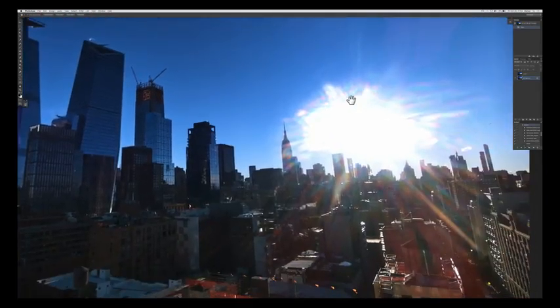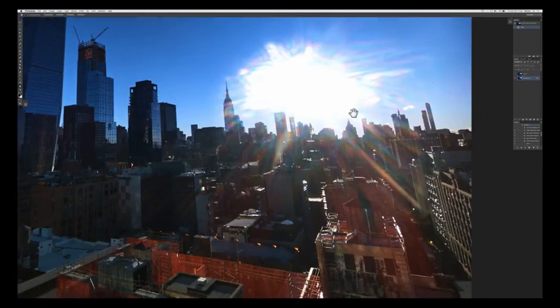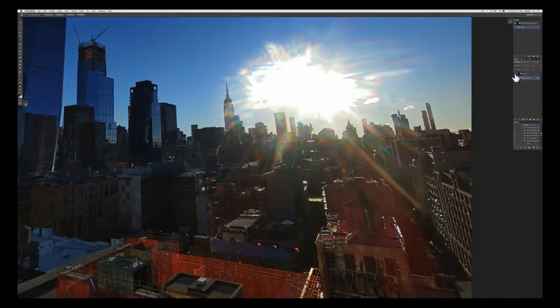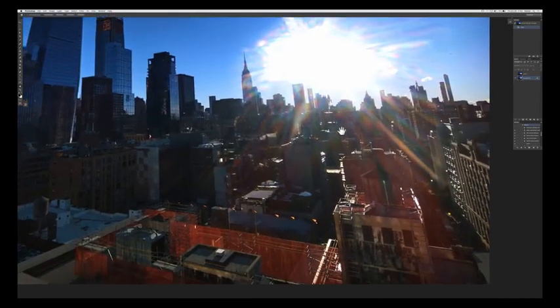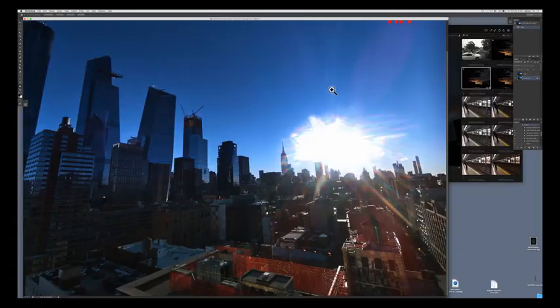You can look at it on your screen, send it around — that's perfect. Not necessarily to print and hang on your wall. Highlight recovery is something that RAW files should be very good at. For some reason, the RAW files all came in very bright. I had to darken them by about two-thirds of a stop to get some sort of regular feel to them.